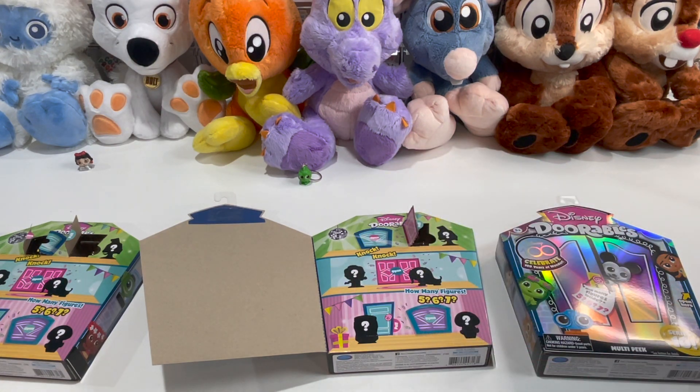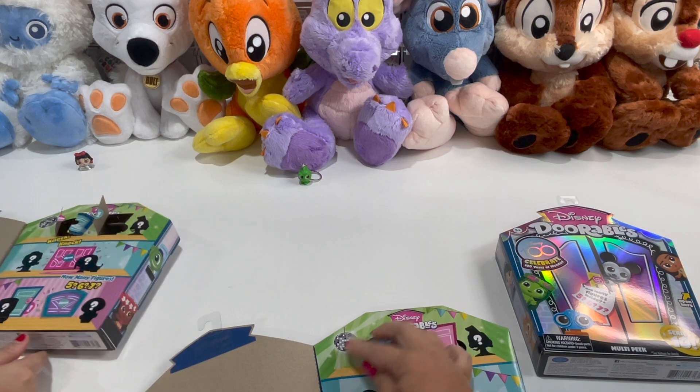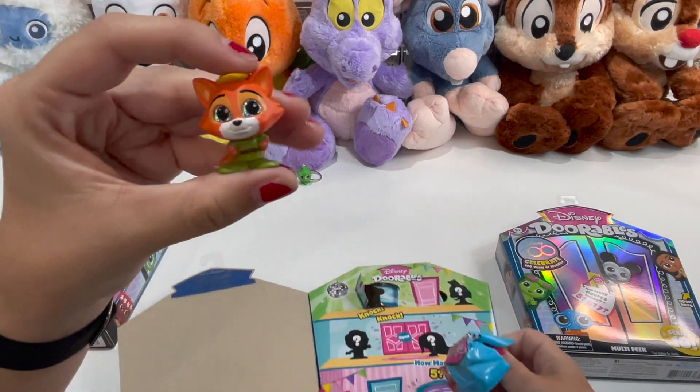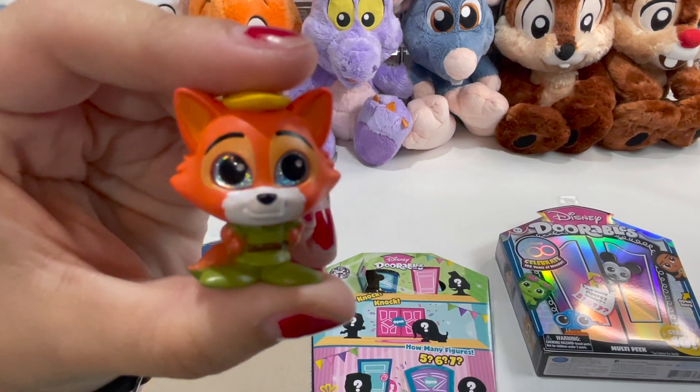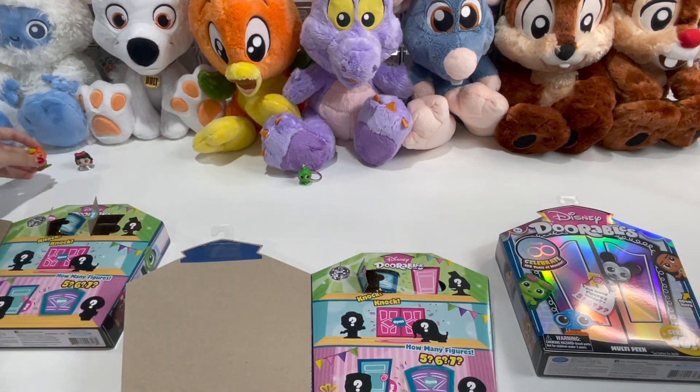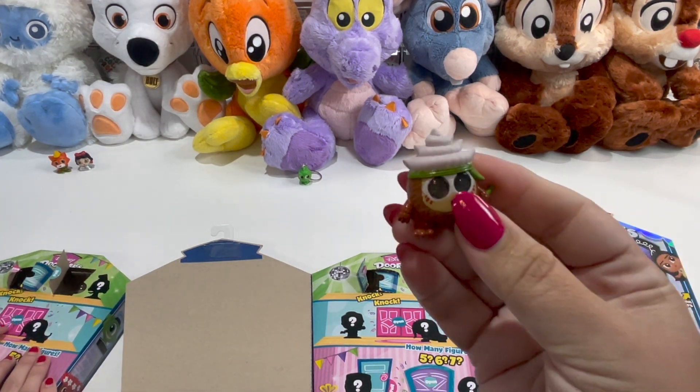If you recall the movie WALL-E, this was the captain that sat in the chair in the main control center on the ship. So there's a little captain — something different. Love the movie WALL-E. He's one of our favorites. Next up, we got Robin Hood — he's got glittery eyes. Cute!